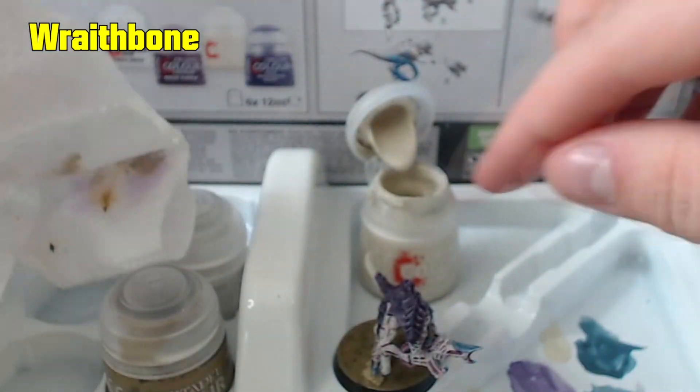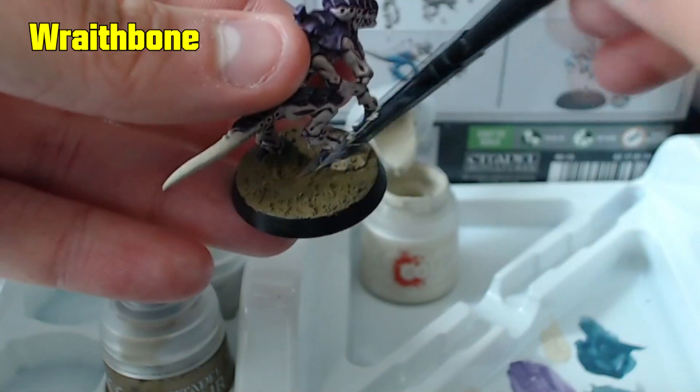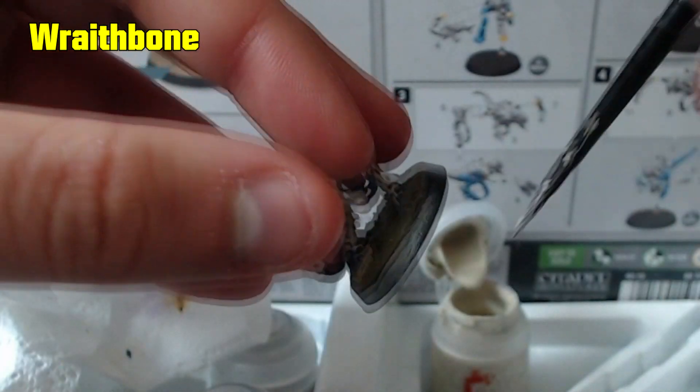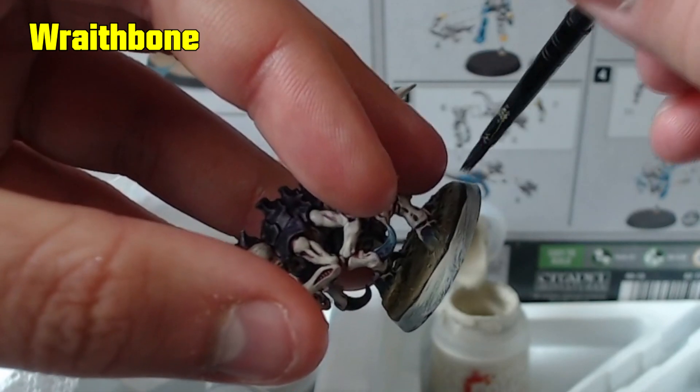Using the same dry brush technique, apply Wraithbone across the surface of the base lightly to pick out the raised details. And since we don't have black paint available, finish off the rim of the base with just a few thin coats of Wraithbone.